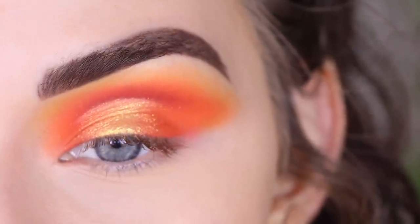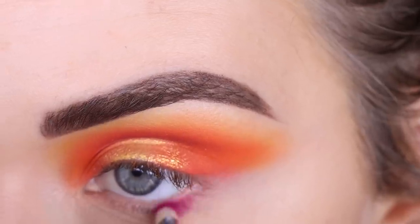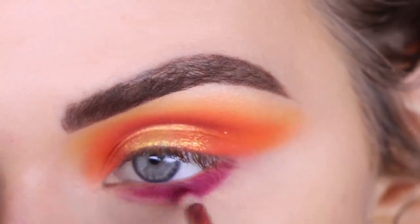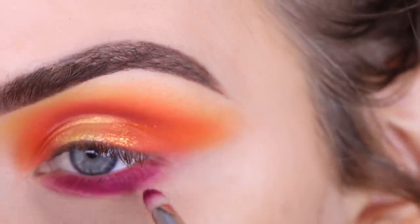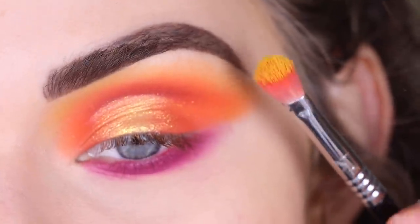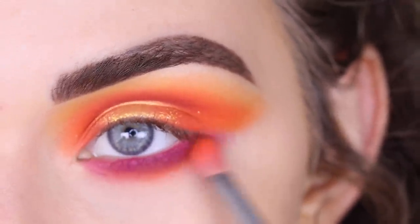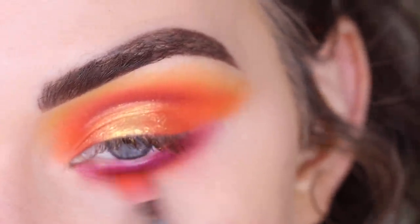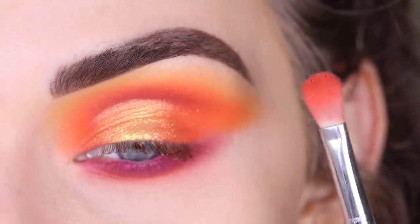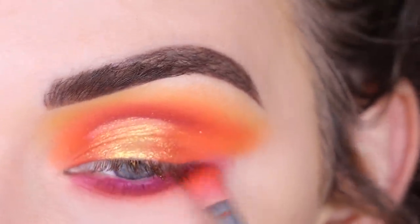I popped on some foundation around my eye and now let's do the lower lash line. I'm going to take that Stay True color on a Sigma E30 and blend that along my entire lower lash line. Then I'm going to go back to my E27 with No Joke on it — that yellow color — and use that to help blend out the purple. I've used this brush so much that there's still some orange on it, and that's totally fine — it's just going to make everything look more blended and cohesive.